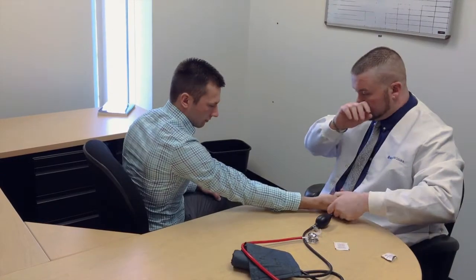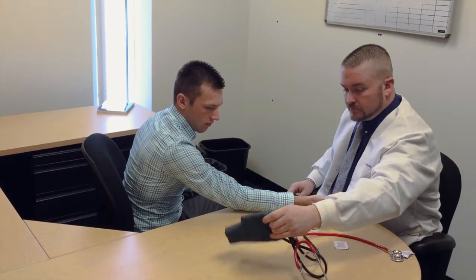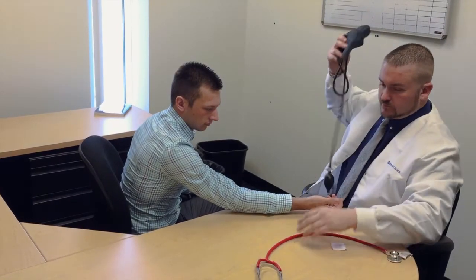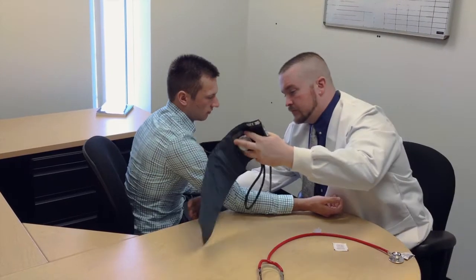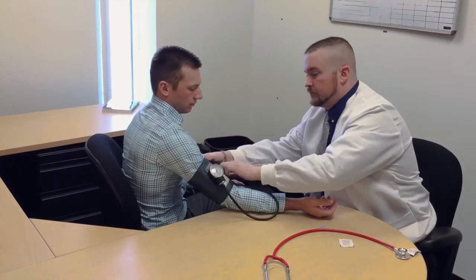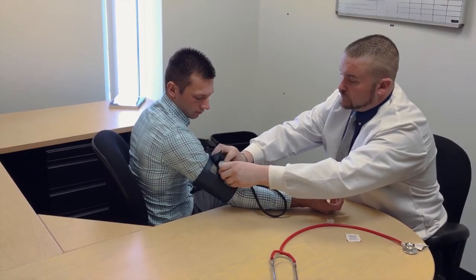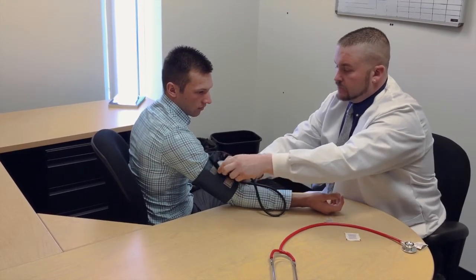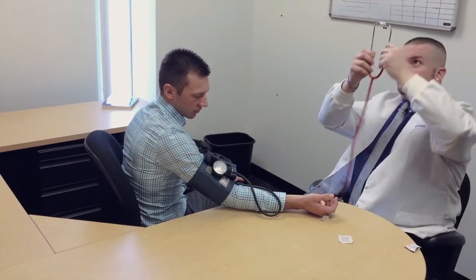The next step is to prepare the patient. Make sure the patient is relaxed by lying around five minutes to relax before the first reading. The patient should sit upright with their arm positioned level with their heart and feet flat on the floor. Remove excess clothing that might interfere with the blood pressure cuff or constrict blood flow in the arm, and the patient should refrain from talking during the reading.